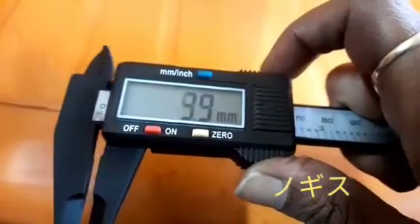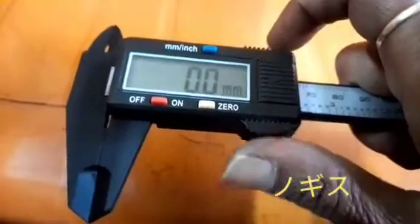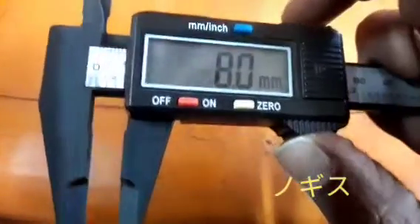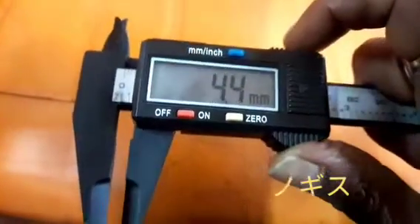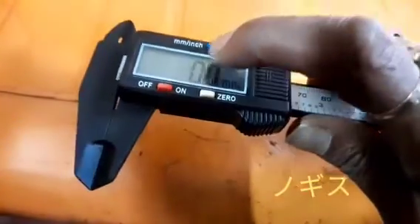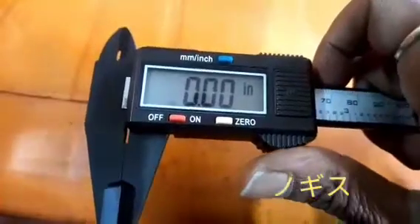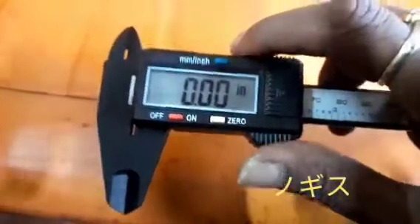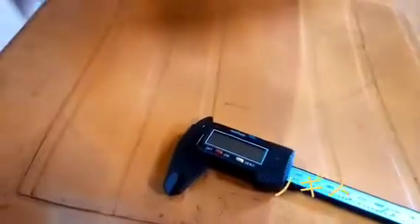This button is only for switching between mm and inches. Push the button once and it will indicate in mm. Press it again and it will indicate in inches, so you can measure using the inch system. This is the overall process for operating the equipment.